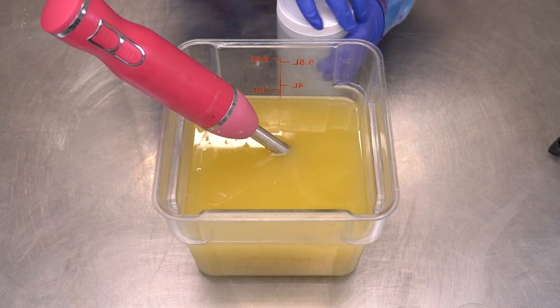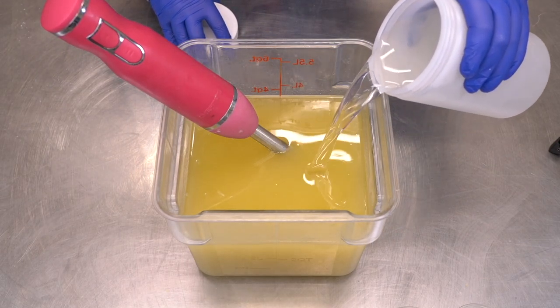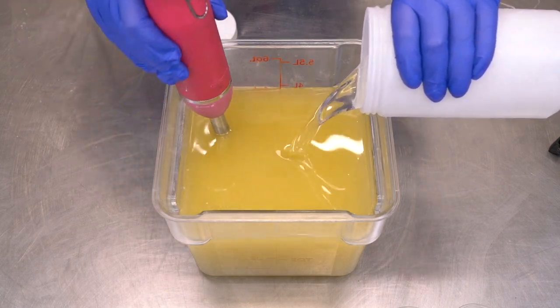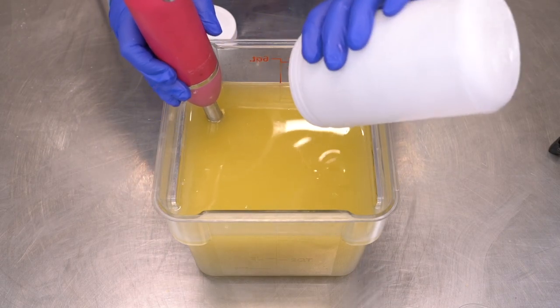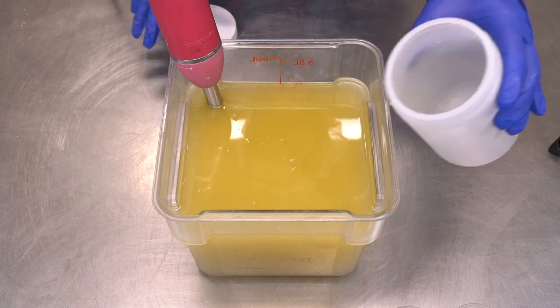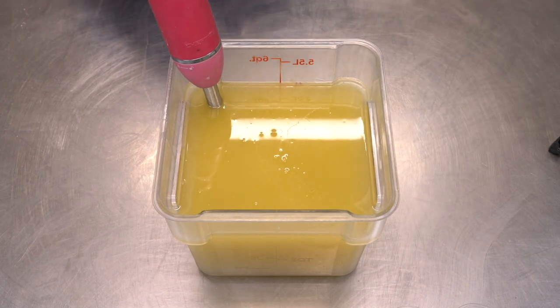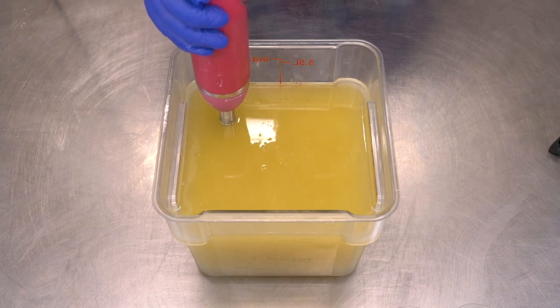Let's get started on this soap by first pouring in our lye water solution. The recipe I'm using can be found in the description box below. I've been using it for years — it's the Royalty Soaps Classic Bubbles recipe. Then I'm going to blend this on low until just past emulsion.